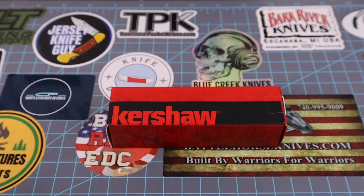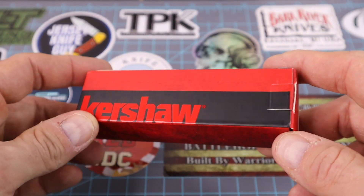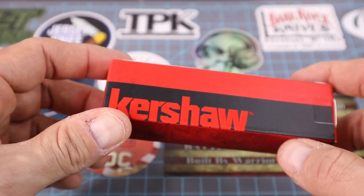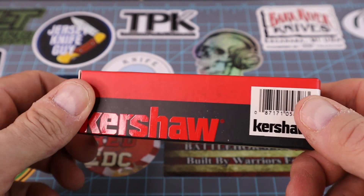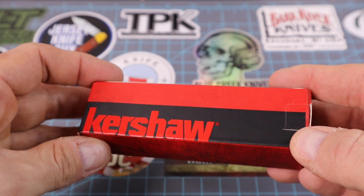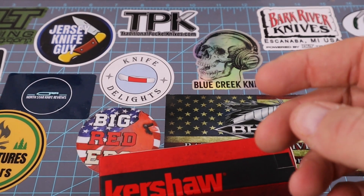Alright guys, we got something here that I just usually don't buy, but Boston Blade Reviews bought one of these and was highly impressed with it. He sent me the link and I thought, hey, why not — I'll try this out and see what it's like. Let's open this bad puppy up.